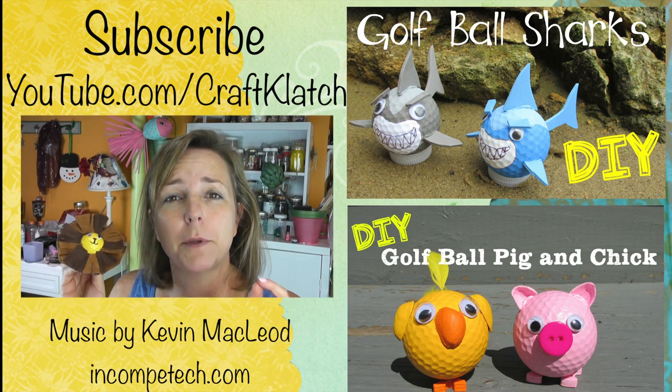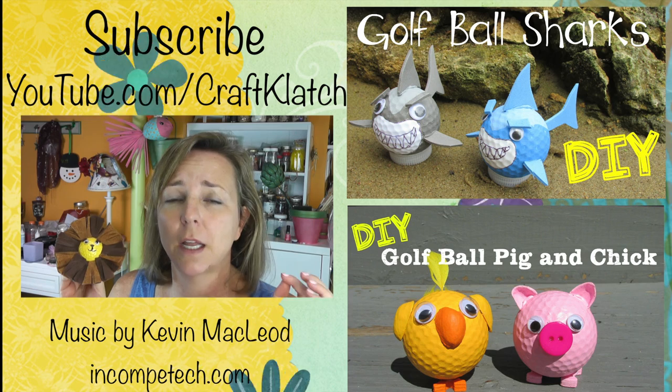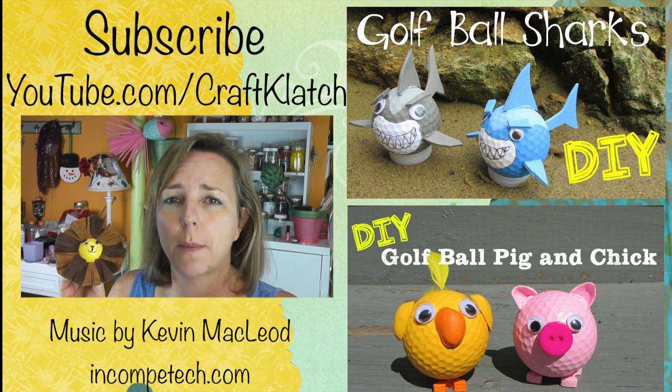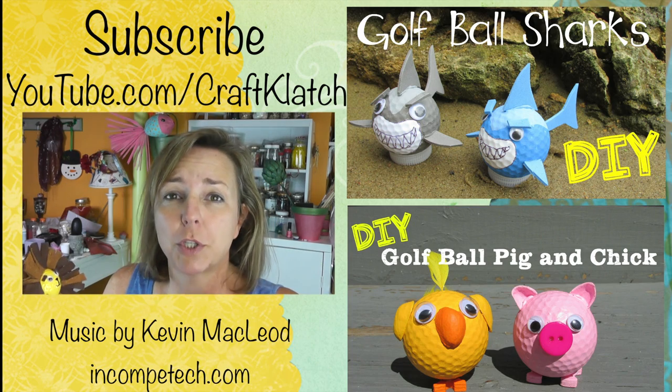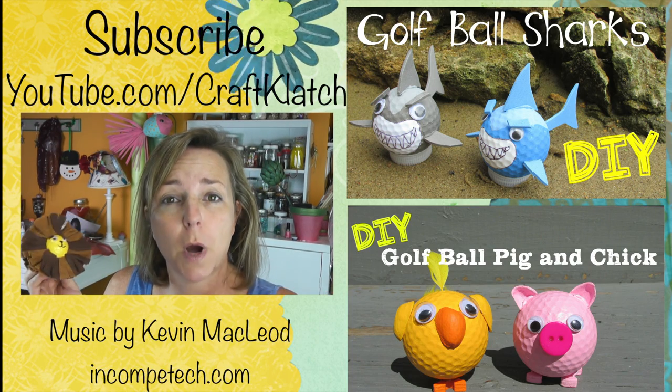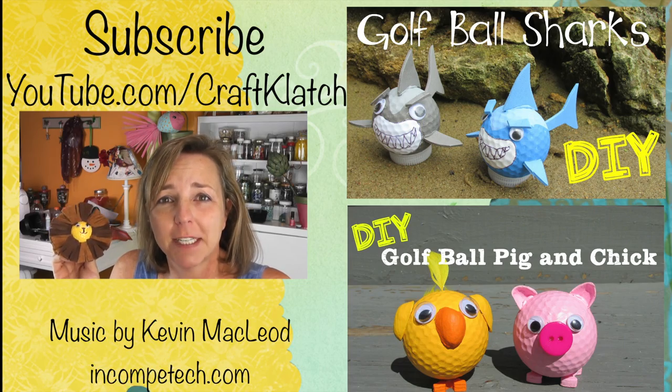If you're new to my channel, maybe you don't know — I've made a lot of critters out of golf balls. I have done sharks and snowmen, chicks, even little baby heads. So be sure to check those out. Remember to subscribe so you don't miss a thing. Thank you so much for watching. Happy crafting and stay safe.